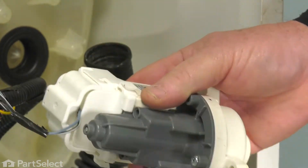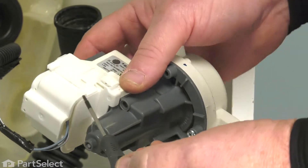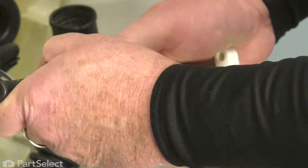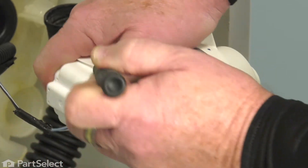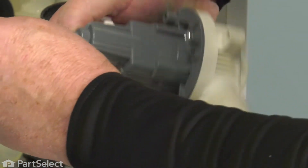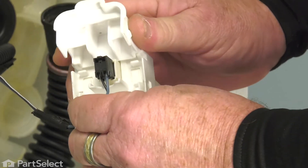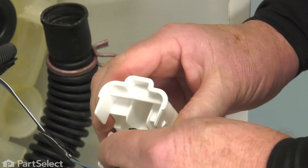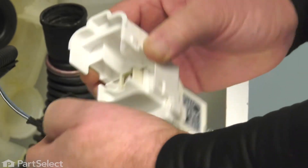The last thing we need to do is to disconnect the electrical harness. This pump actually has a plastic cover that goes over it, so we just take our small blade screwdriver and pry the locking tab on both sides. The cover then flips up. We're able to see where the electrical connector is, and it's got a little tab on the top that we're just going to depress with our finger and pull outward, and your harness is removed and you're able to discard your old pump.